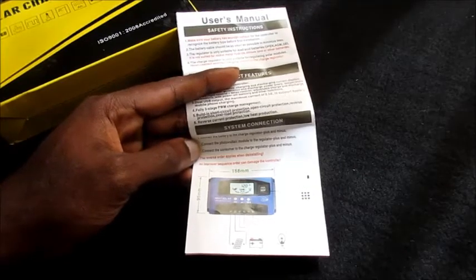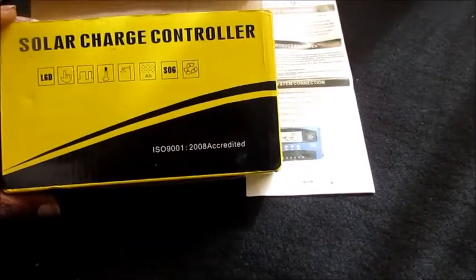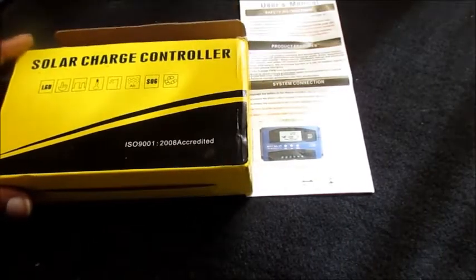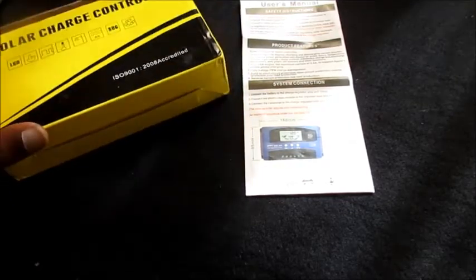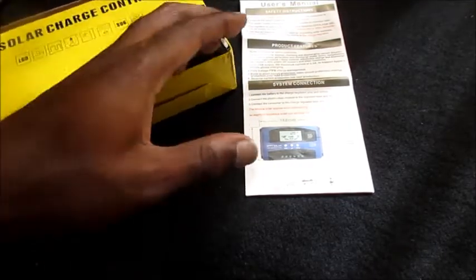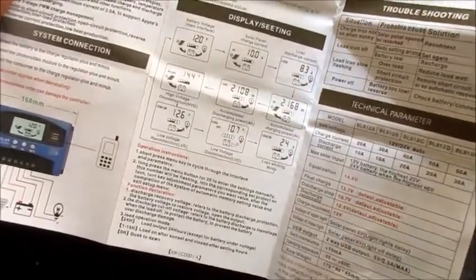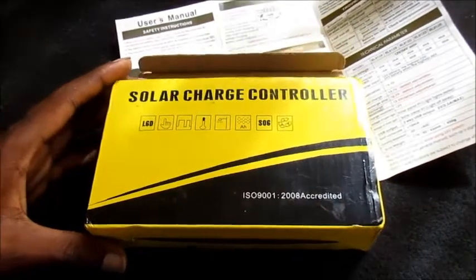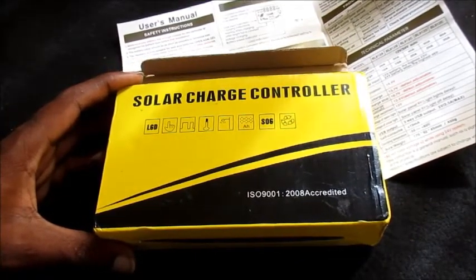I took my own amp meter and hooked it up, and I was amazed to see that I am actually getting 5 amps. So with that being said, I am skeptical about everything else — the amp meter on the charge controller seems not to be accurate. And if it is not accurate, what about everything else? What about the overcharge protection? What about the features when it comes to your battery bank? I'll be hooking everything up now and showing you what I'm talking about.